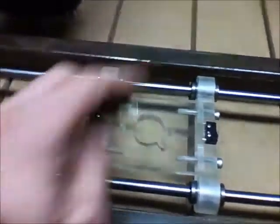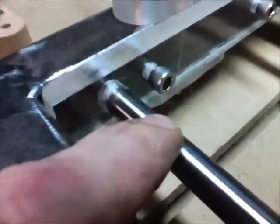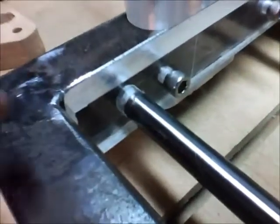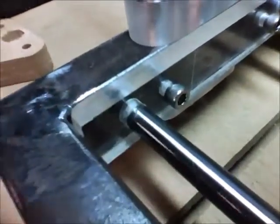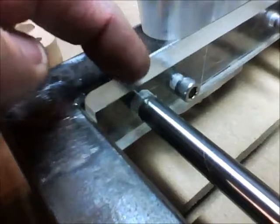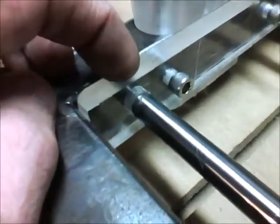Wait, there's more — here are the end plates holding the rods. Again, friction fit — I had to hit it with a little 220 sandpaper for this to slide in just right. I might end up drilling and tapping it for a set screw.